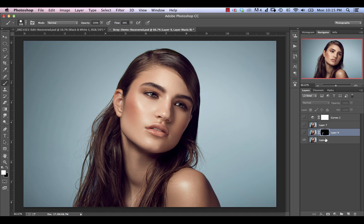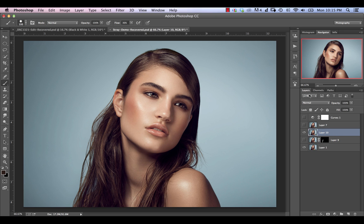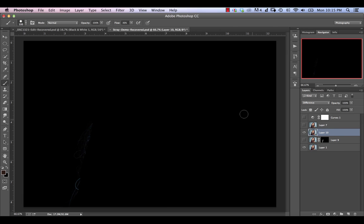The last thing we can also do is create another stamp visible layer here, and if we actually change this into difference blend mode we can see that the main difference between these two layers are the actual stray hairs that we removed.